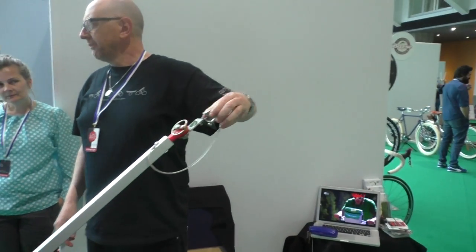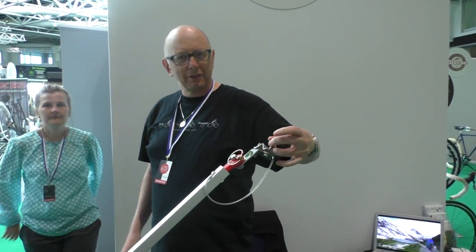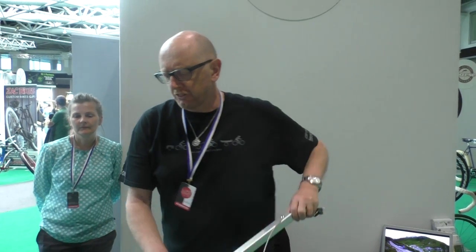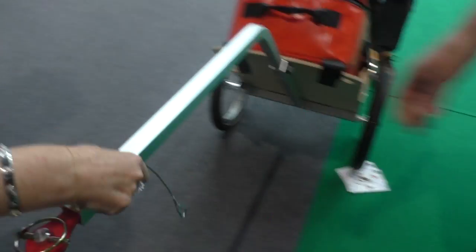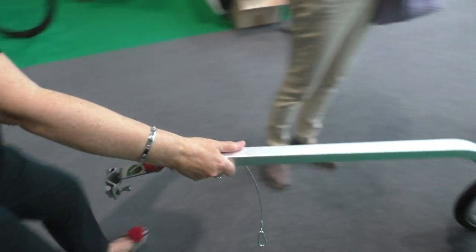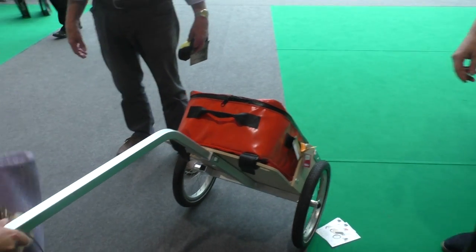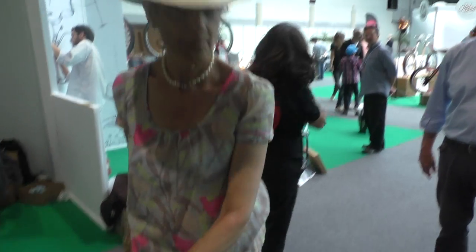That goes on a seat post. It's very light — it weighs about 6kg, but just put it in your hand, you can see how light it is to pull. Very light, very easy. Easy to handle.